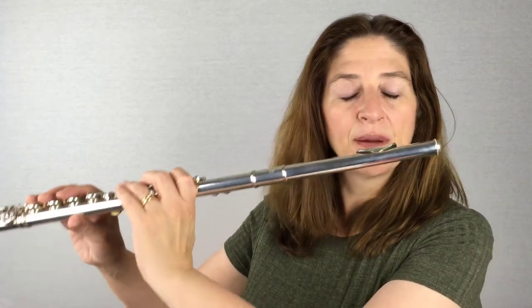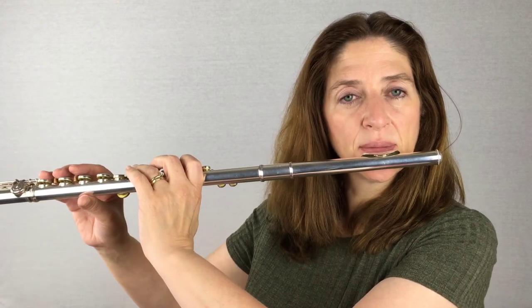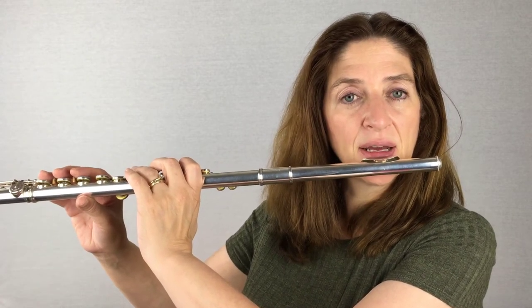If you just look at your embouchure — just close your lips — what is your natural expression? Then you put your flute up to your lip and say, okay, I can play with a relaxed embouchure. I do not have to pull back these corners. Here's my natural look, and now I'm going to keep that as I play.